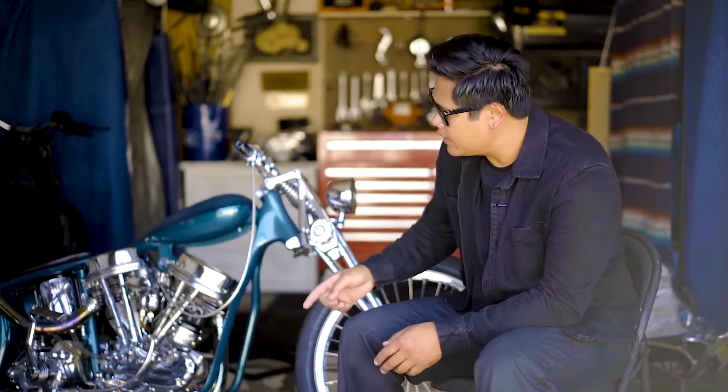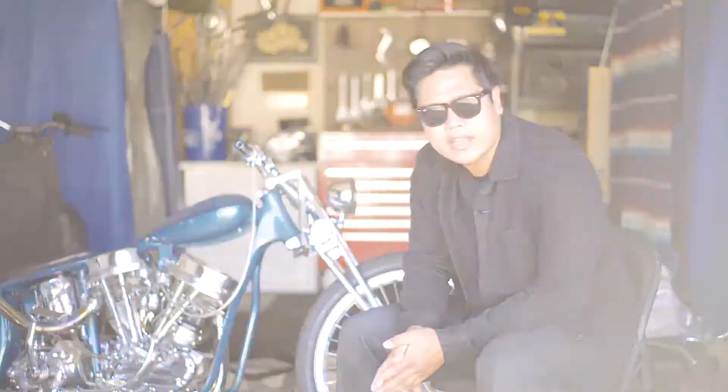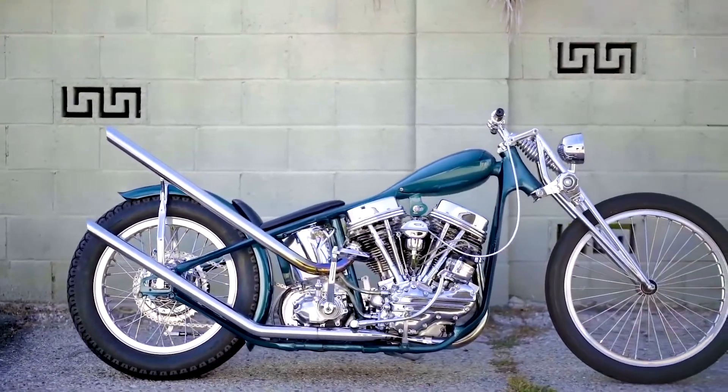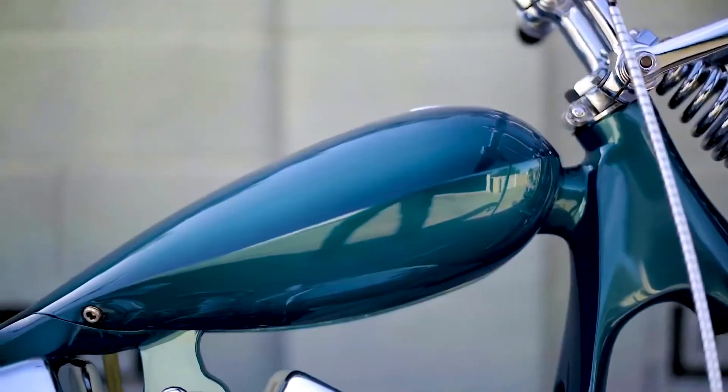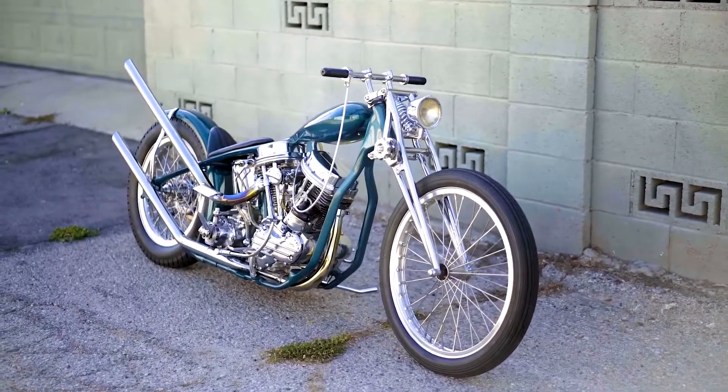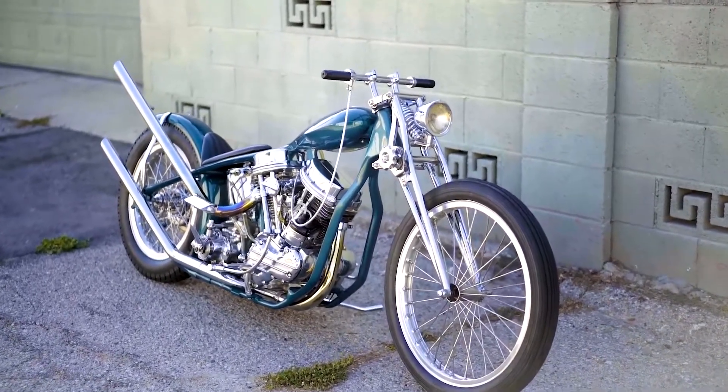Hey, my name is Ben. This is my 1963 Harley Panhead. I built it last June. I did a lot of the fabrication here out of my home garage. I built the tank, the pipes, the seat, a few other things, foot controls.